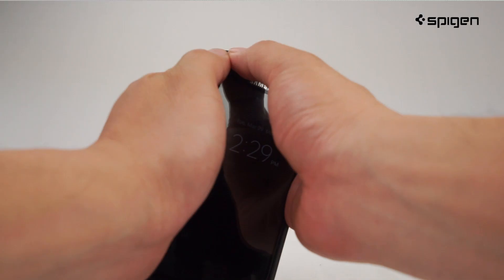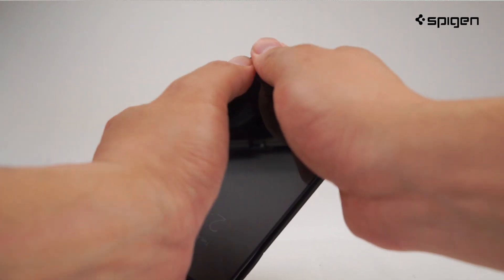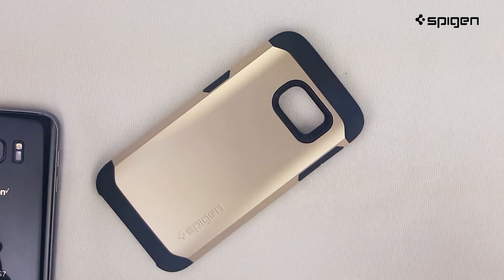To remove your case, use your thumbs to push the outer corners away from your device and easily pull out your phone. A minimal design with maximum protection. That was the Tuck Bomber case for the Galaxy S7. Thanks for watching!